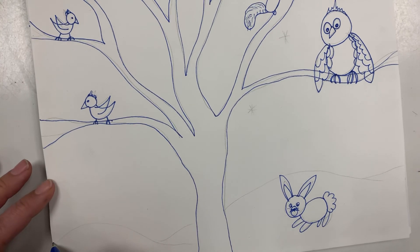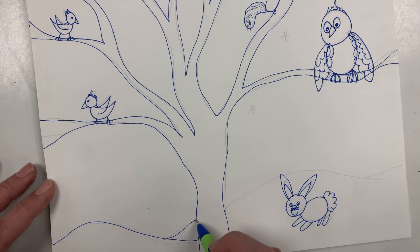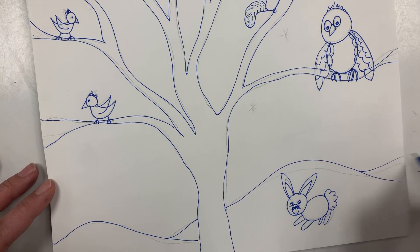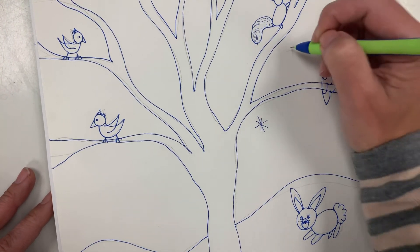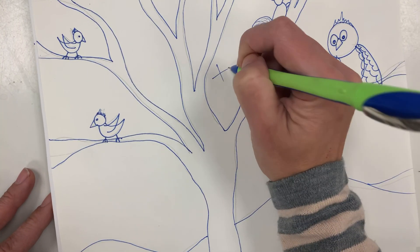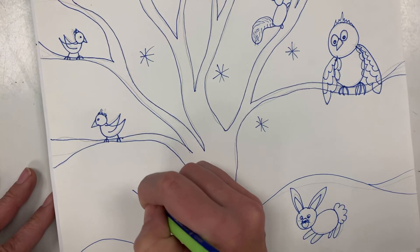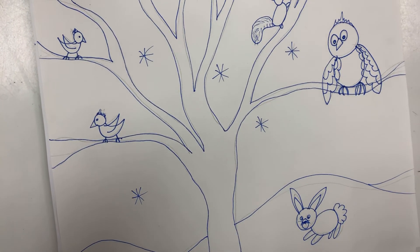Now let's draw some lines for the snow — wiggle wiggle wiggle, oh I have to stop because there's a tree, wiggle wiggle. Awesome! And if you want to draw some snowflakes, remember we practiced snowflakes when we did Elsa: down, over, diagonal diagonal, down, over, diagonal diagonal, down, over, diagonal diagonal. Perfect — can't wait to check these out!